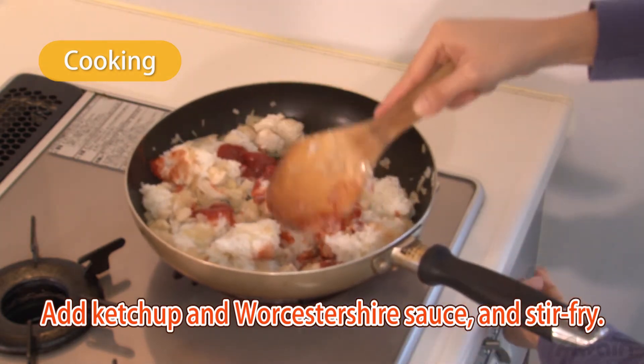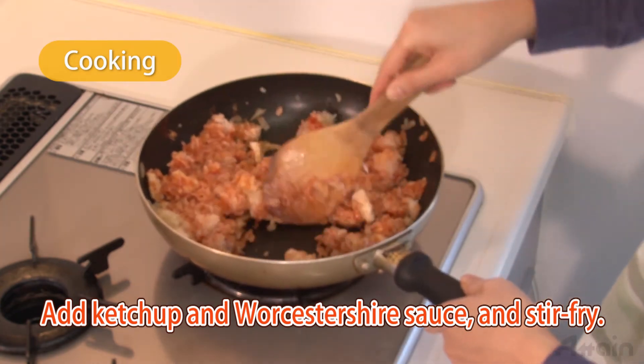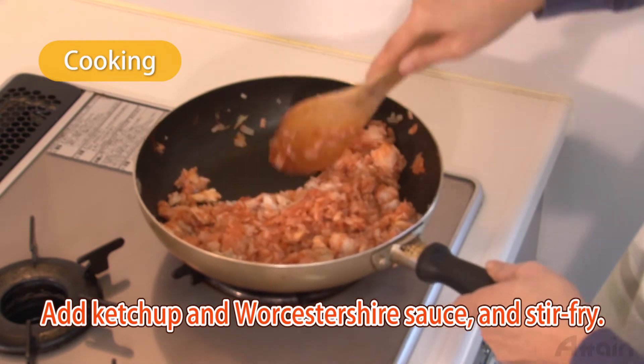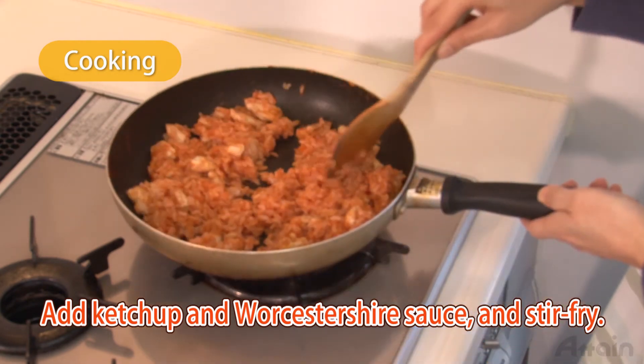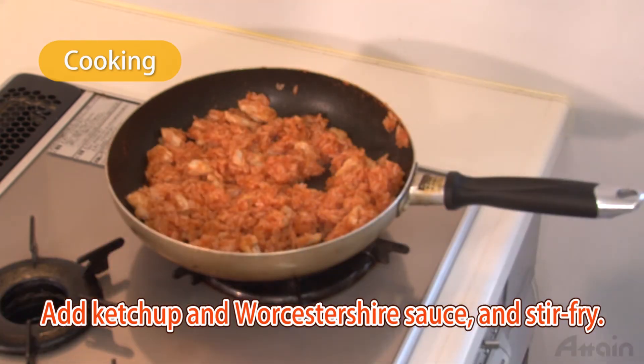As for the seasoning, it's enough just to use ketchup, but a slightly spicy taste can be made by adding some Worcestershire sauce to give it a subtle flavor. When the chicken rice is done, move it to a separate place temporarily.